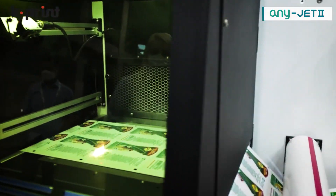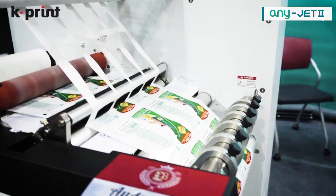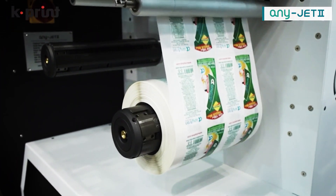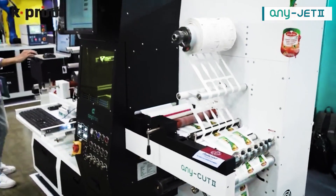As you can see, we print all different designs, and the laser die cut line changes automatically for each design. Awesome — the next job is already coming up, and the design changed. Very fast.